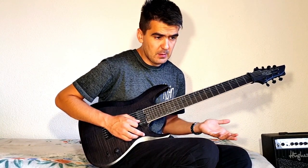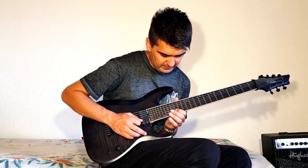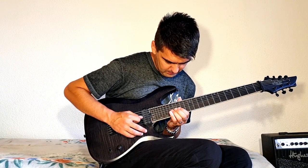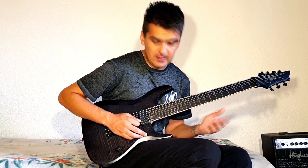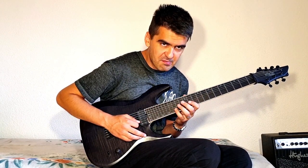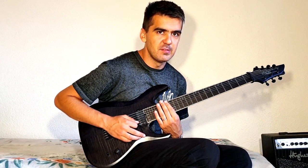There is an easier way to do this, but I don't like to play that way. You could play like this — something like this. But I play everything on one string because it gives me more sliding options, because I like to slide.